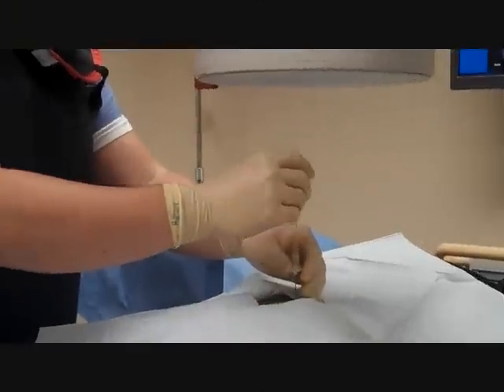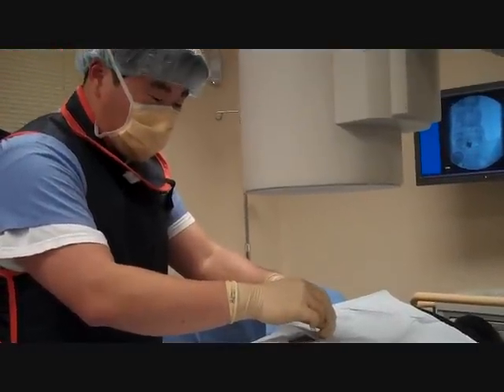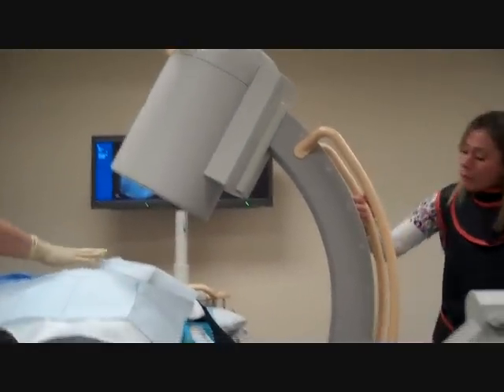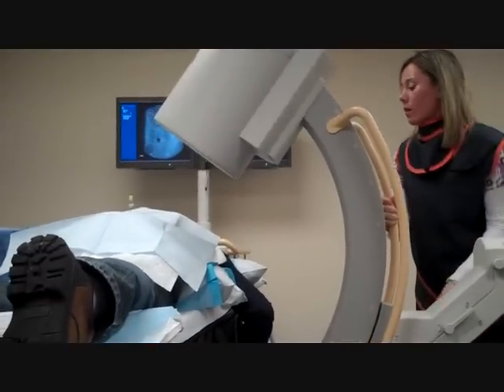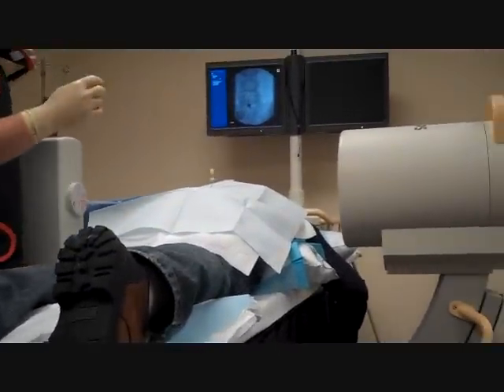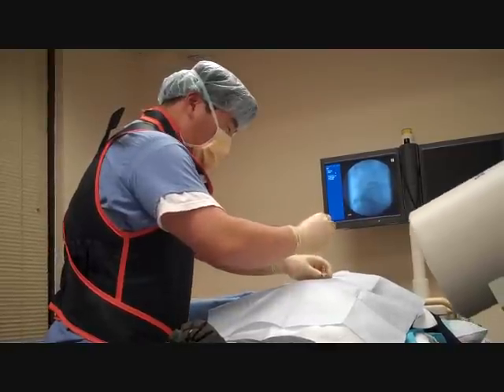I'm going to ask our radiology tech to get me a lateral view, please. As you can see, the patient's doing fine, he's comfortable — just confirming our position.